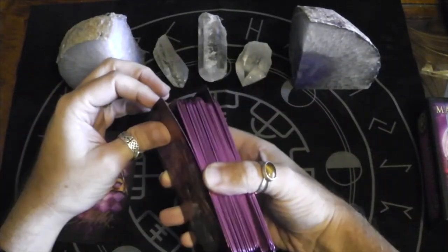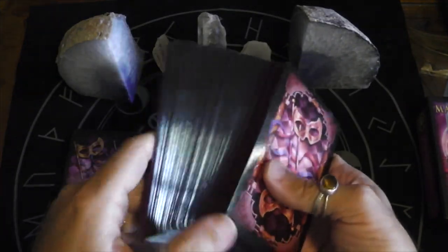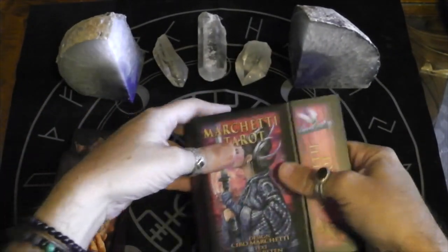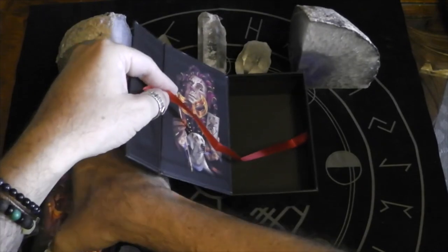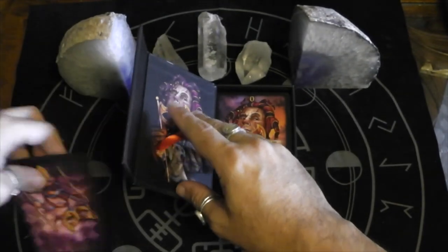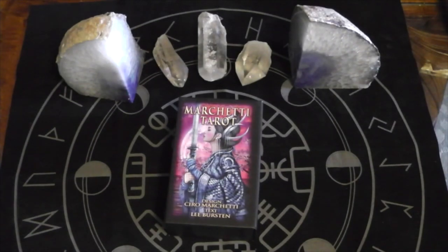So that is the Marchetti Tarot. And just one more time — look at that purple. I don't even know if the camera is going to catch it, it's just gorgeous. Have you ordered this one? Do you know about this one? Are you even interested? I know a lot of people have been buying the Encore from his website, but I have so many of his decks I just didn't feel like buying another version of stuff I already have. I like stuff that's new.